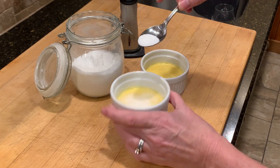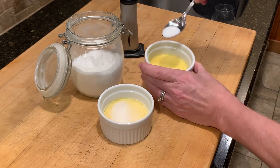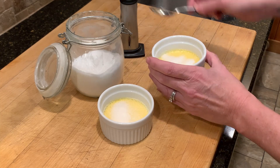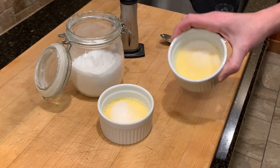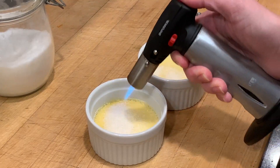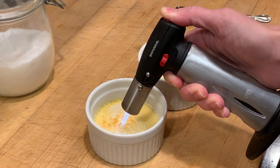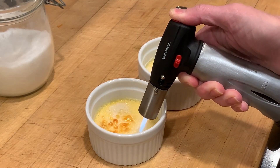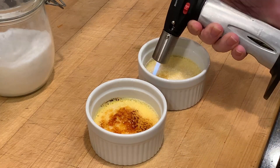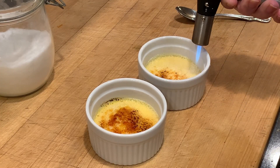I'm using white sugar — you could use turbinado sugar. White sugar is just what I have on hand and it melts fine. I sprinkle a good teaspoon on top, sort of shake it around, then use my torch to melt and caramelize it. You can tell as it turns brown that it's melting. If it turns black, you might be burning it, so back off a little bit. And there it is — yummy and delicious. That caramel coating is nice and crispy. I'll put that back in the refrigerator while I move on to the cocktail.